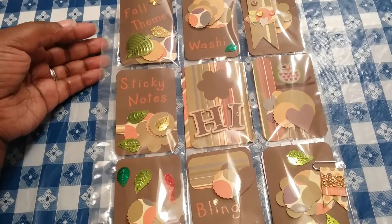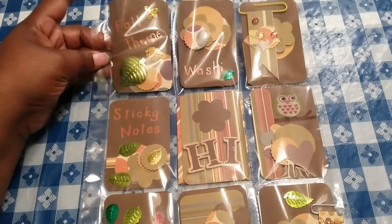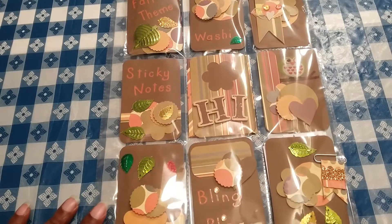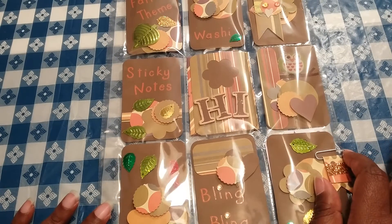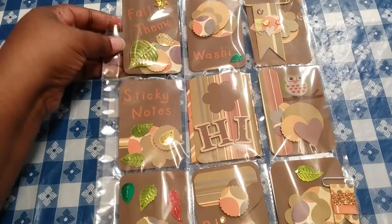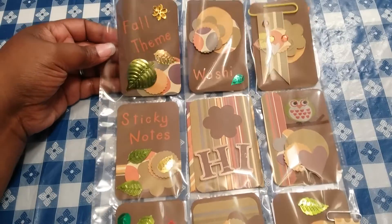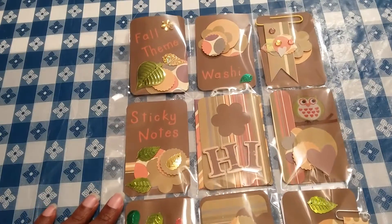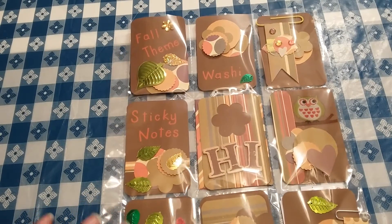I tried to create something a little different. I haven't done a theme before. Honestly, I'm still really new to this whole pocket letter thing. The first ones I had created were just fun and I was just randomly throwing different things together based off of different colors that I like. So this fall theme was really challenging to me but I still had fun putting everything together.